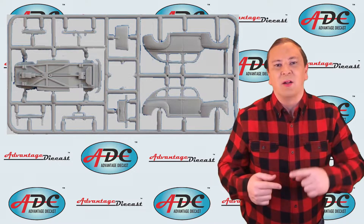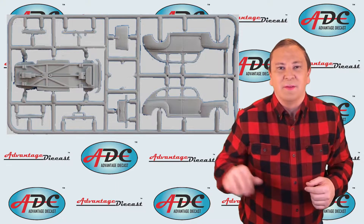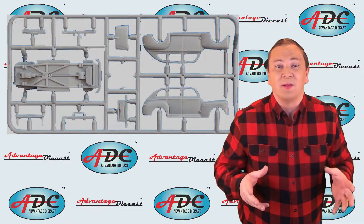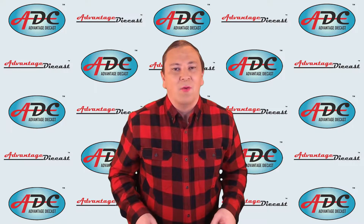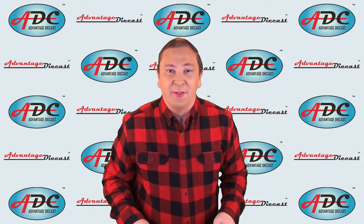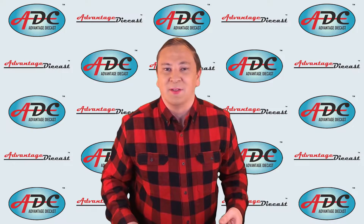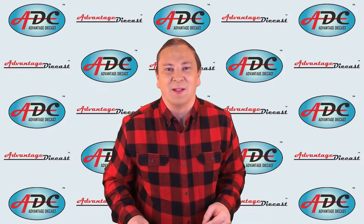They clip the parts off the sprue — you can see the little attachment points — sand those smooth, and then send the parts to one of three bins. The first bin is for parts ready for assembly: these were injected in the color already wanted and need no painting or plating. Plastic is a great material; we can inject it in any color so it doesn't need painting. Bruder and Ertl do this with their big toys, which also makes the parts very safe for children since there's no paint for them to chew on.